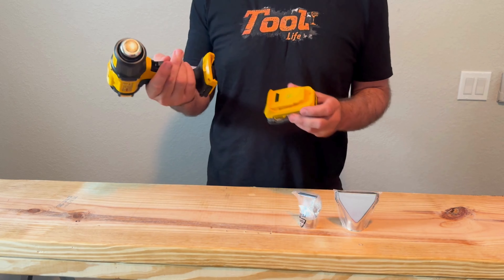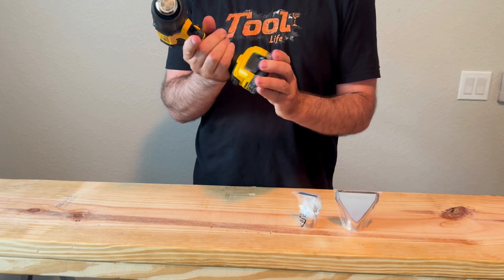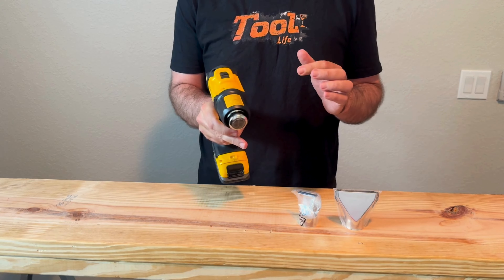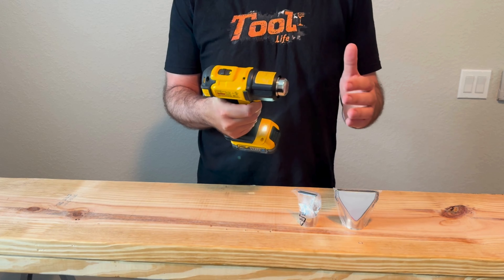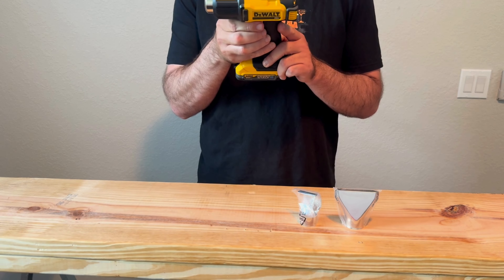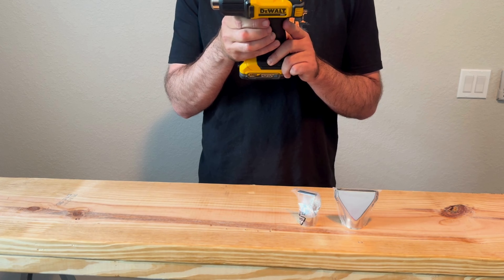I got a battery, let's try it out. That's on low — pretty sweet. It's 550 degrees on low and 990 degrees on high.